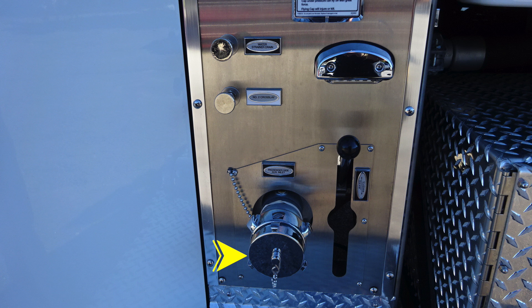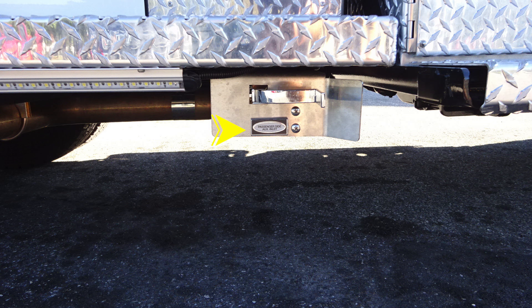And as we move further down, you'll find the passenger side 2.5-inch auxiliary female inlet. Underneath, you'll find your passenger side auxiliary inlet drain.